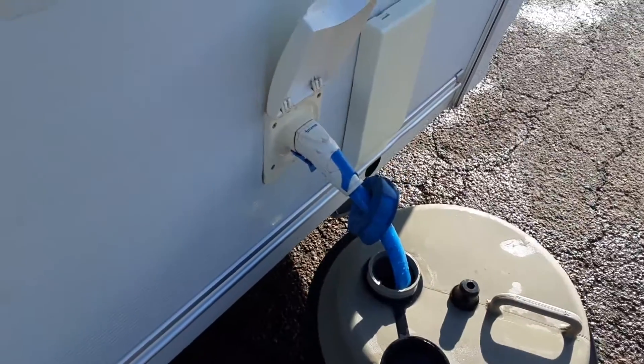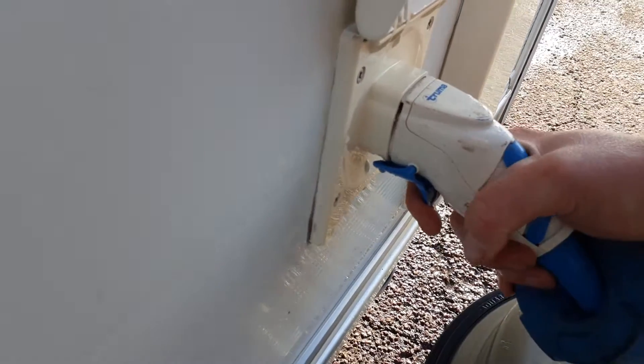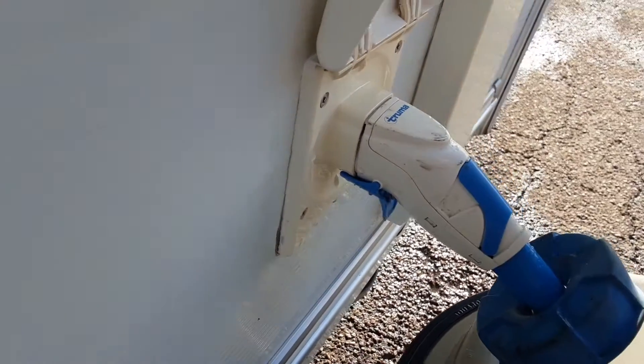You've then got your water pump connection that drops down inside the aquaroll, as you can see. To fit it into the side of the van, you pull back the blue trigger and release. Or to push it into the side of the van, pull the trigger back and push into the side of the caravan.